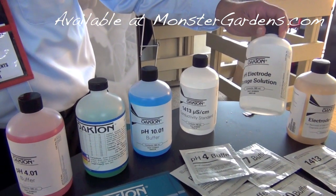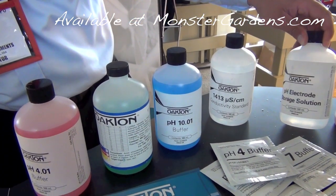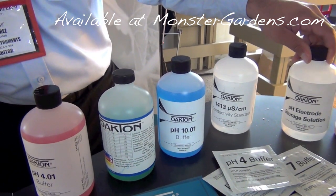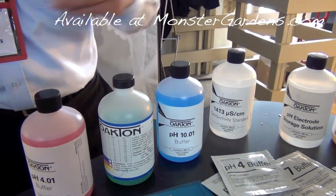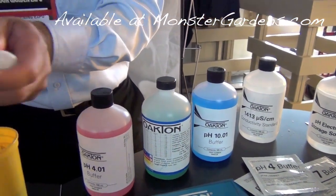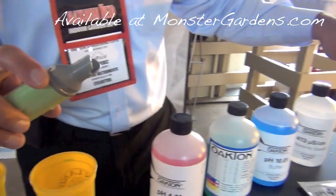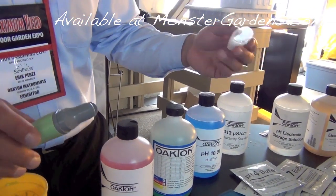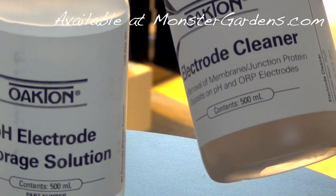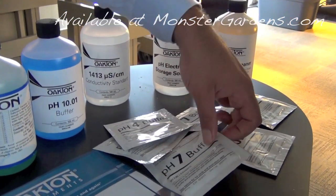Very important is your electrode storage solution. Over time, the electrode will tend to take on the characteristics of the liquid that it measures. So if you store it in pH-7, over time it will be stuck at 7. If you only store it in 4, it will be stuck at 4. That's because the liquid inside the probe is a 4 molar potassium chloride — and that's what this is. When you store the liquid in the cap, it will help regenerate it over time. You have a cleaning solution and buffer pouches also.